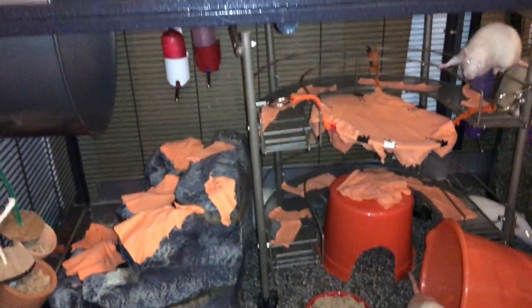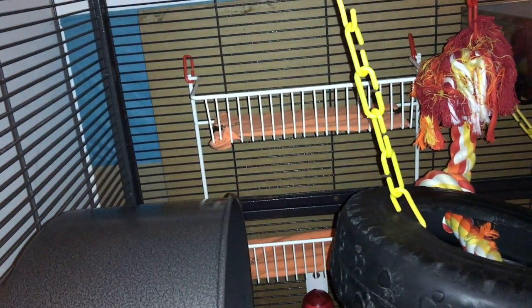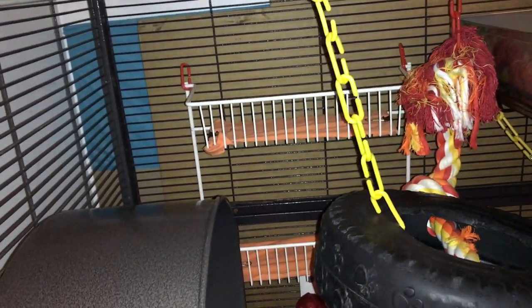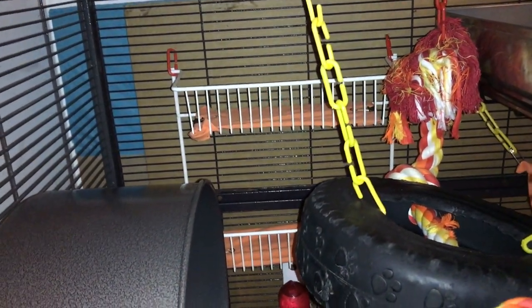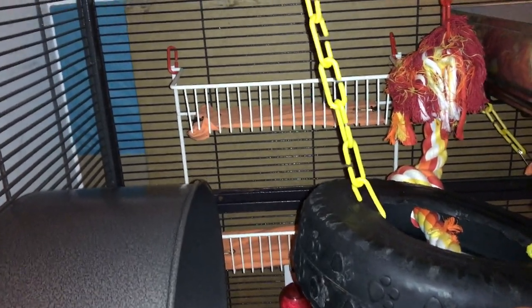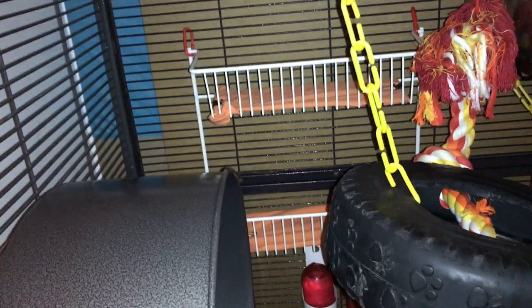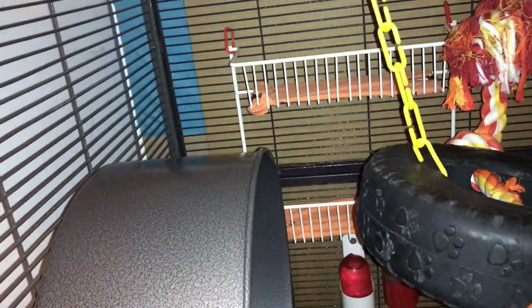Moving down, we have the orange area. To start, we have this side shelf thing, which is basically a spice shelf from Lowe's or Home Depot — mine is actually secondhand, but I have seen them in those places. And I have taken an old holey shirt, cut it up, and binder clipped some of that shirt on. So it's nice and warm and soft and great for them to sit on, sleep on, whatever they want.